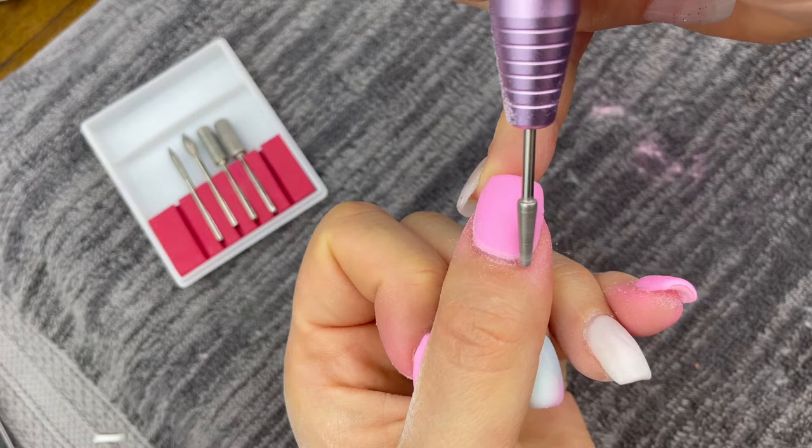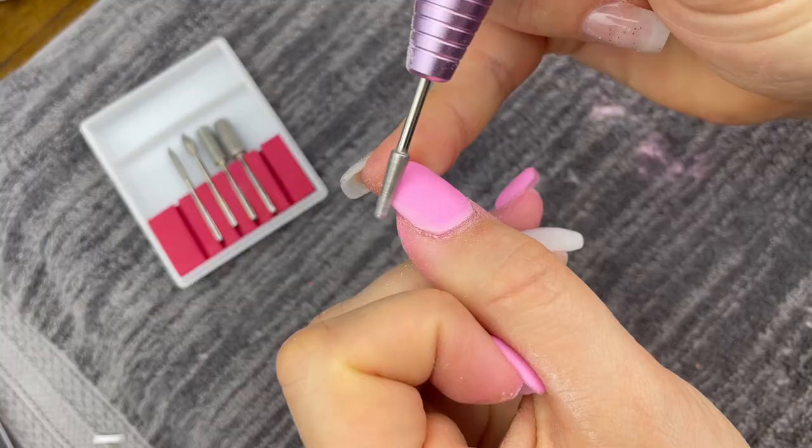Again, blending that dip into your nail and avoiding any ridges that might cause your nails to get stuck in your hair or anything like that. It's also going to make the dip look a lot more natural as it blends into your nail.